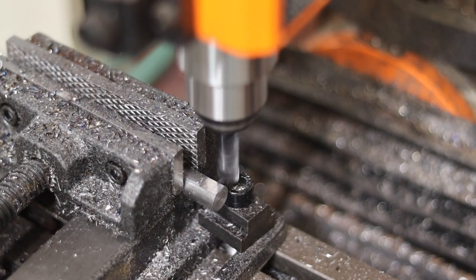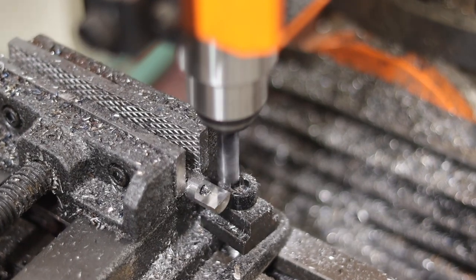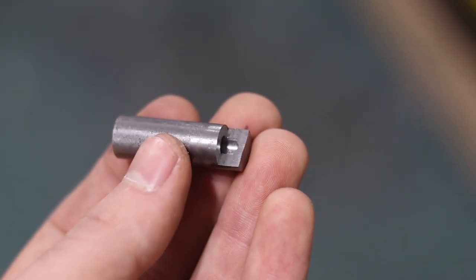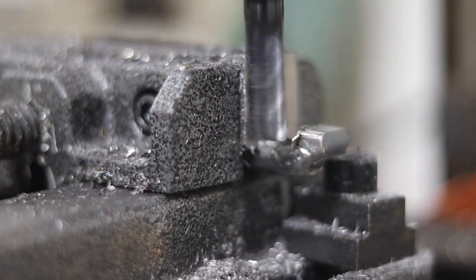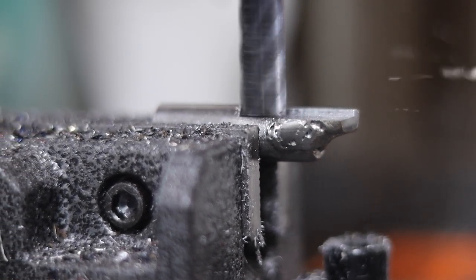I'm going to show you what I'm going to do. So I'm going to go ahead and put it in a little bit.